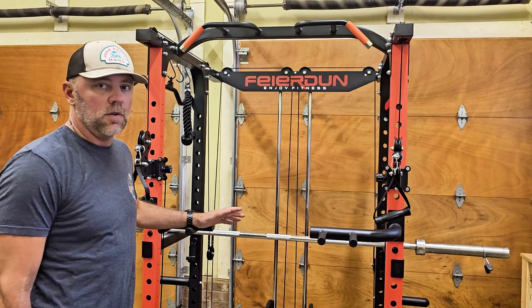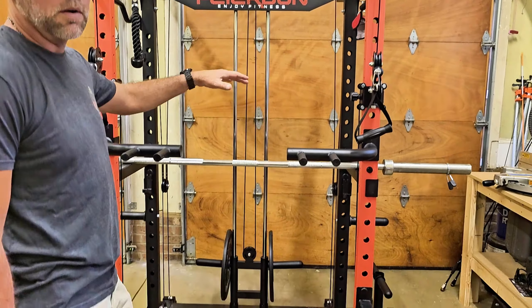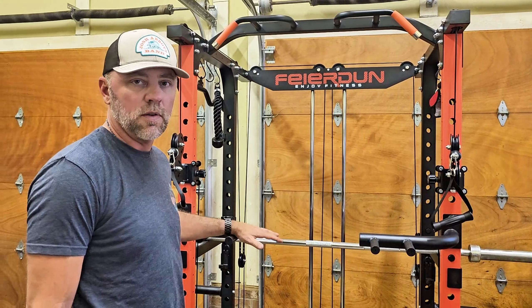There are a ton of workouts you can do on this machine. It's cable driven, but it's also got a lot of bars as well. So let's walk through it a little bit and I'll show you some of the parts that come with it.